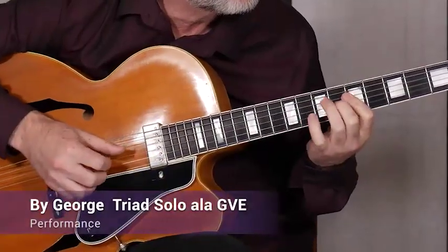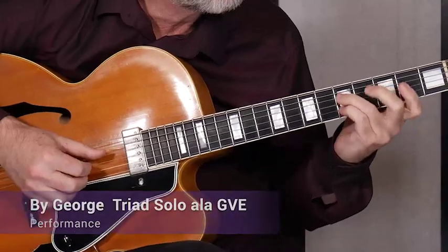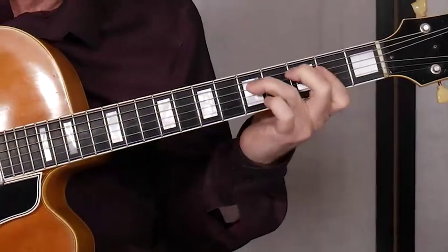In the final set, we explore the chromatic nature of the music and the flexibility of these triads at a medium swing tempo, as we pay tribute to the great George Van Epps.